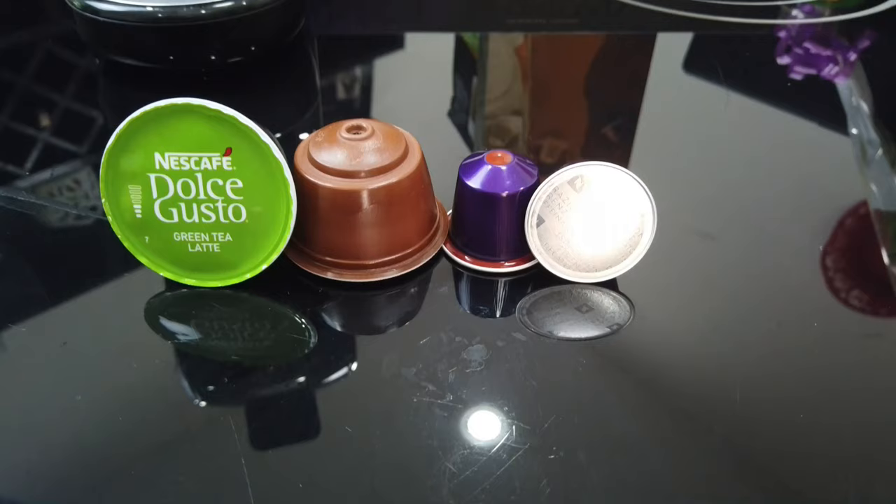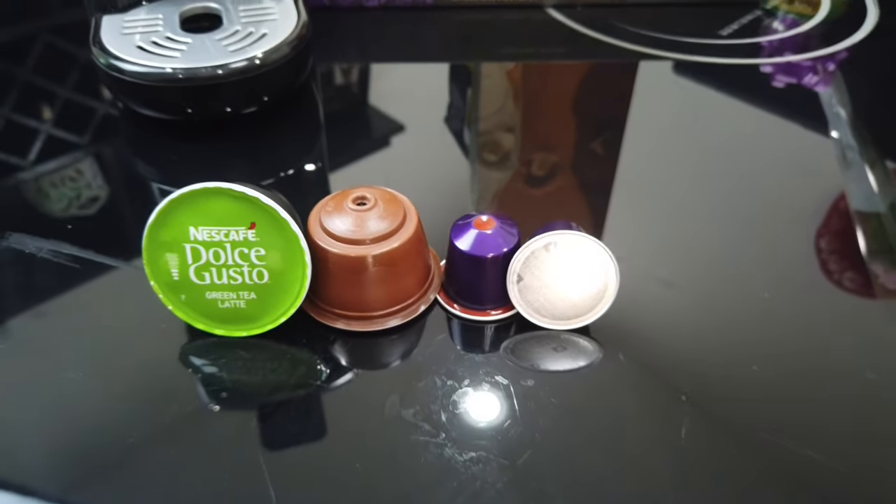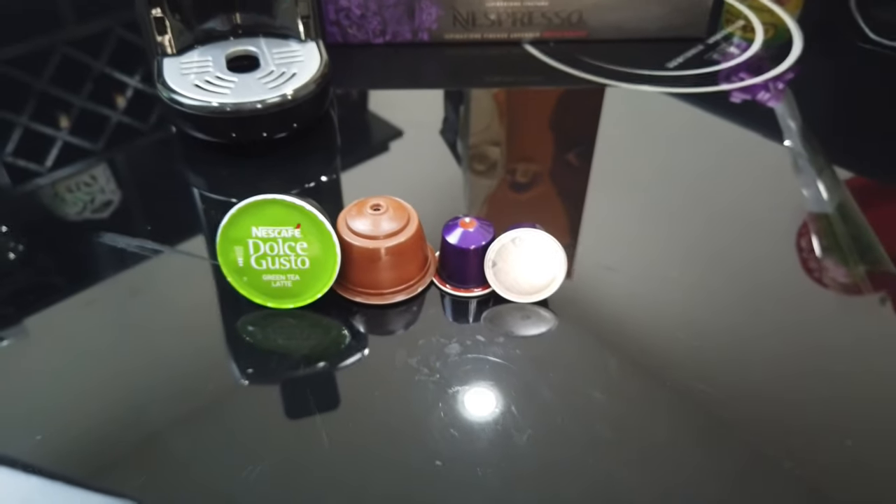So now let me show you the capsule size. As you can see here, this is a Nespresso capsule and this is a Dos Gusto capsule. They are different in size, so you usually need two types of machines for that. Each machine actually costs around 500 ringgit for Dos Gusto and also Nespresso at the cheapest, and they also have more expensive ones that can go up to a few thousand.